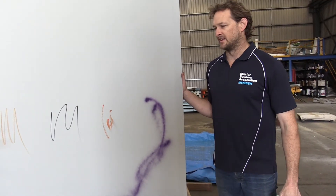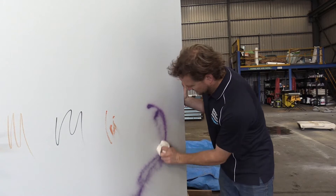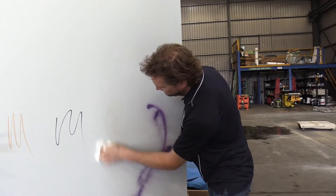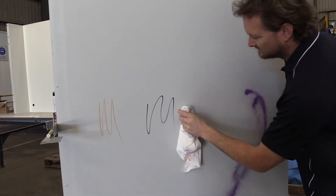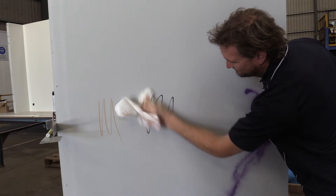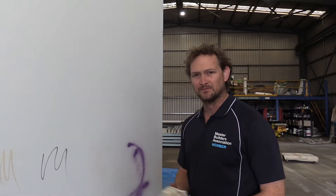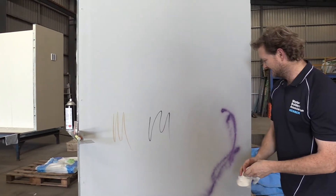Traditional built gyproc wall, not map house. I'm just going to use what I need to to clean this wall up now. I've just got a dry cloth to start with. The paint's still drying so it's kind of coming off a bit. Try the lipstick — that's done not too bad. Try the permanent marker — that's not coming off. Try crayon — crayon's not coming off. I'll just try some water, that's not coming off either.